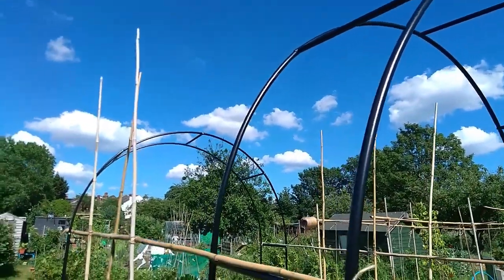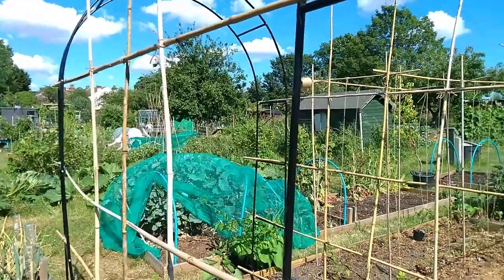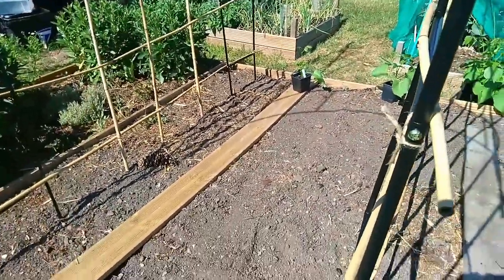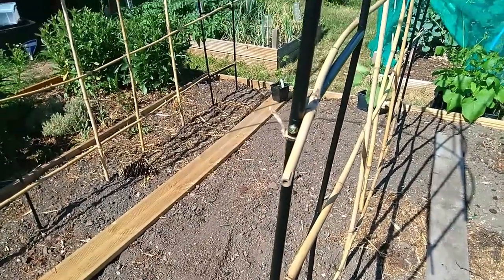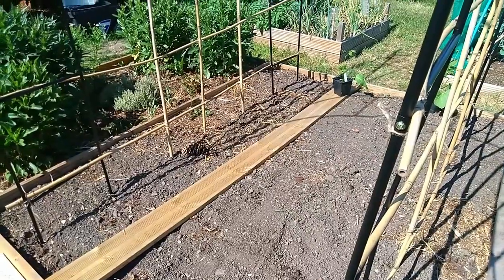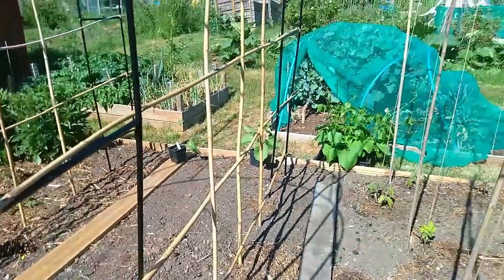I've also put vertical bamboo canes in, and that's what some of the butter beans will grow up, while the rest will grow up the bean frames. I'm also going to be using this area to put our cheeky prints squash and pumpkins in, and I'm hoping they will climb up the frame as well — they'll probably need a little help. If the cheeky prints don't work climbing this year, we'll try with butternut squash and other definite climbers next year.